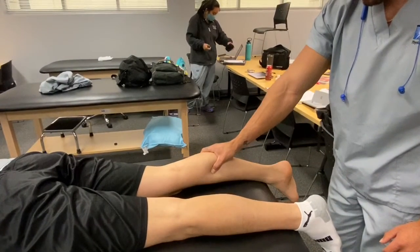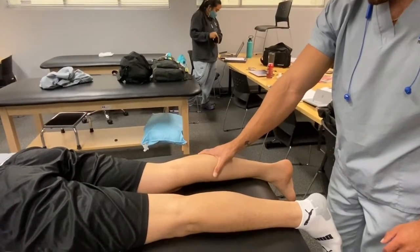My special test was the Thompson test. You squeeze the calf to check for the integrity of the Achilles tendon and make sure it's not ruptured.